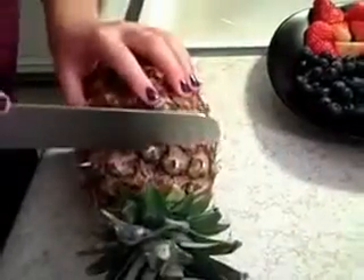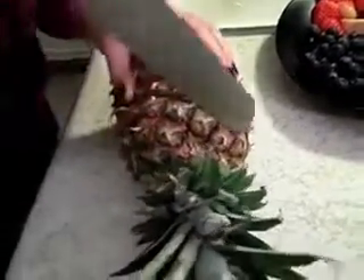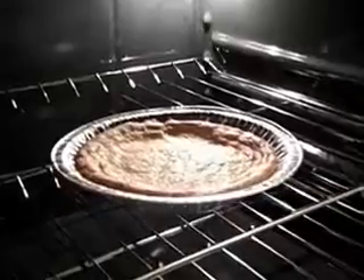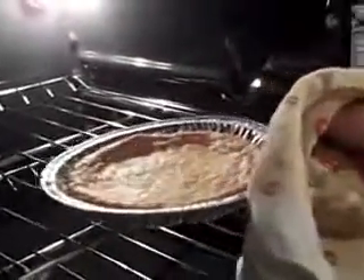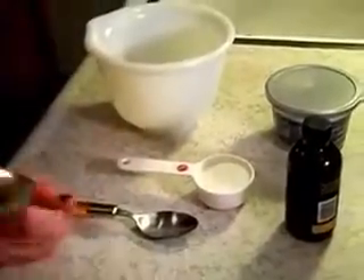We're going to start by cutting off the green stuff first. Okay, so now we're going to let this cool and harden, and we're going to prepare our cream cheese topping while it's doing that. We're going to mix our cream cheese, our sugar, and our vanilla together.